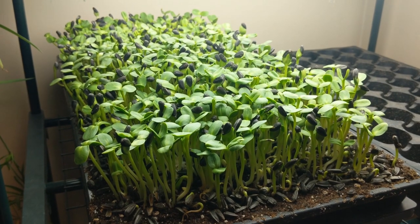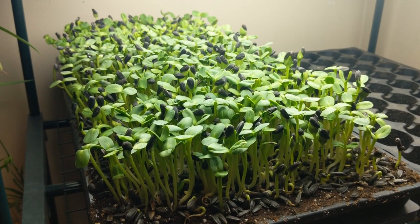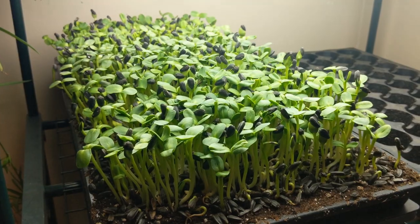The interesting thing at harvest time — which I'll probably do in the evening of the 10th — will be to see what our yield is and what our seed-to-microgreens ratio is with this crop.